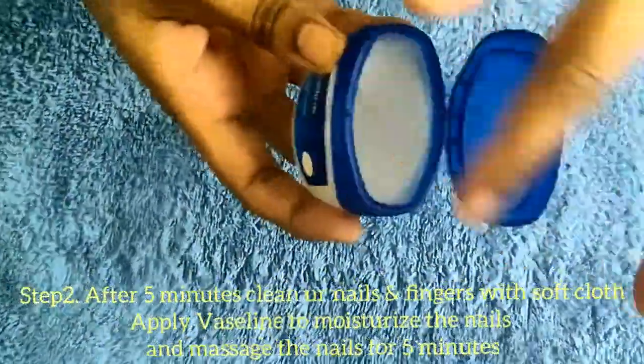Then, use a dry cloth or clean towel. Let's apply the treatment to the nails.